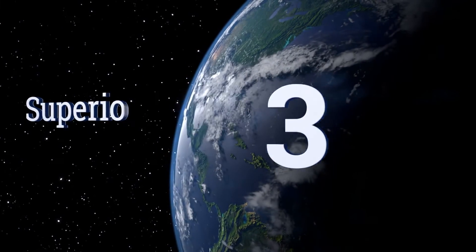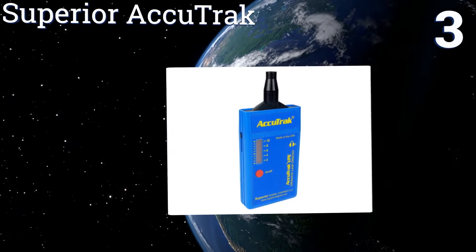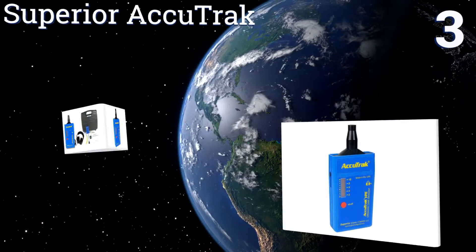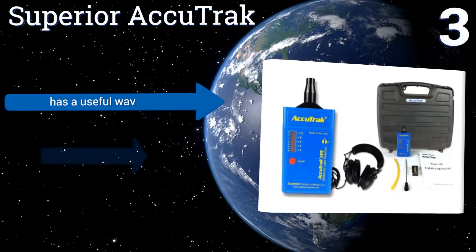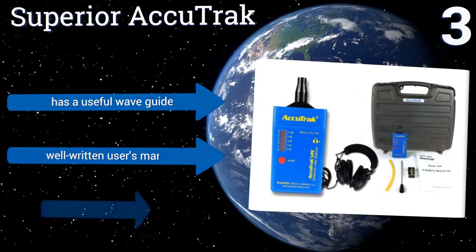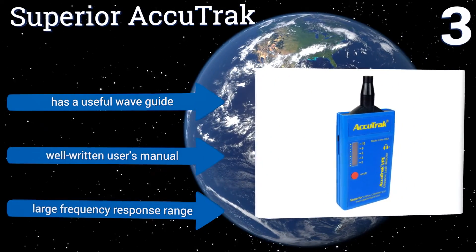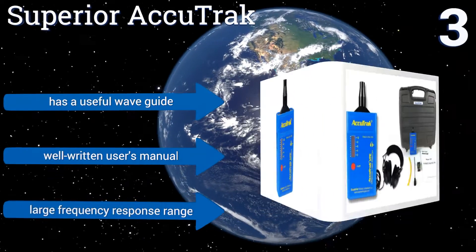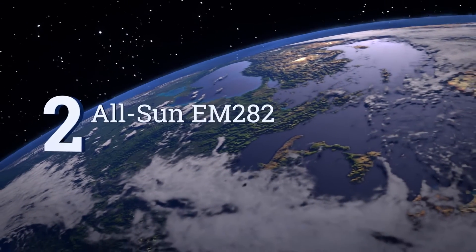Halfway up our list at number three, an unattended leak can cost you a tremendous amount of money in wasted energy and even pose a risk to you or your employees, which is why the Superior AccuTrack can pick up on leaks other units can't. It will stay reliable and highly sensitive for years to come. It has a useful wave guide, a well-written user's manual, and a large frequency response range.